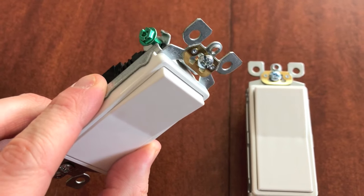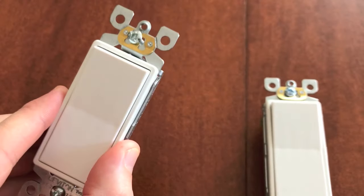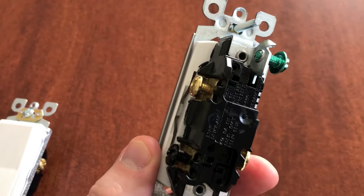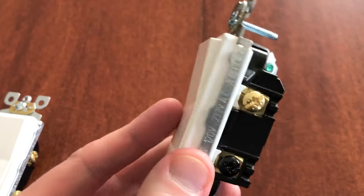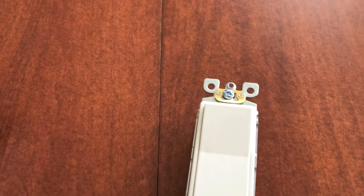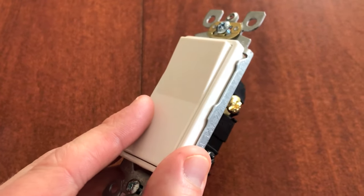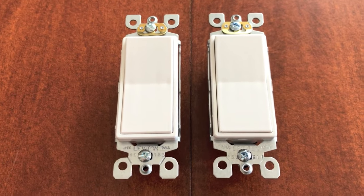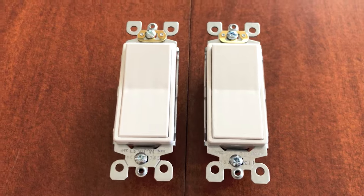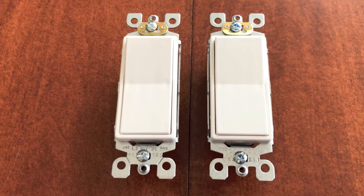If you are replacing single pole light switches, scrolling at the top is a step-by-step video that walks you through how to remove the old switch and install the new one. If you have a three-way switch, that's a little trickier but definitely a friendly DIY project as long as you do it safely and correctly — there's a step-by-step video for that too. At the very end of the video we also have several other videos covering how to replace outlet receptacles, coax cable covers, a dimmer switch, and more.